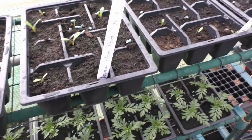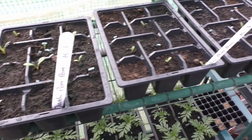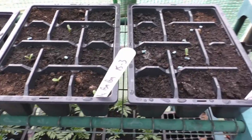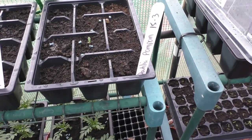Again here, these are pom-pom. So what we've got, we've got 7 in there so far. The others still might come through. We've only got 3 come through, 4 in here so far, and only one in here.